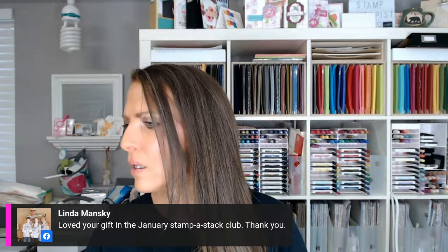Linda loved the gift in the January stamp club — thank you Linda! We give a gift almost every single month to our club members. This month I think it was a standup desk calendar, and we have a cute one this month too. Join the club — you can still join Stamp-a-Stack club now, but for the Sampler you'd be joining for next month. Do it today!